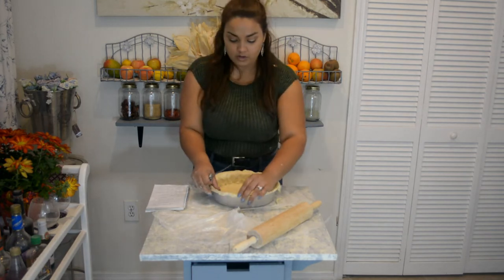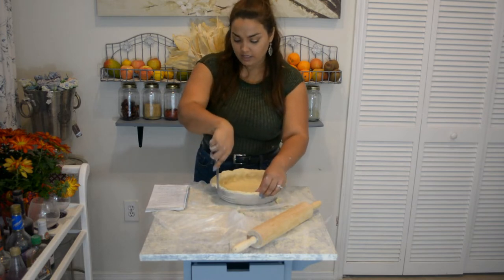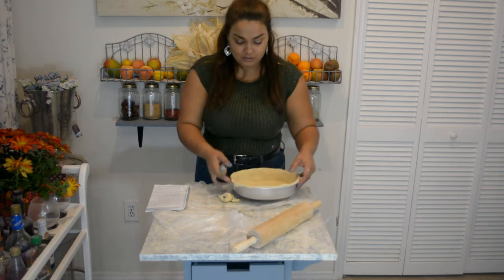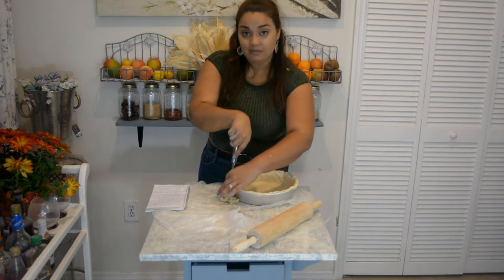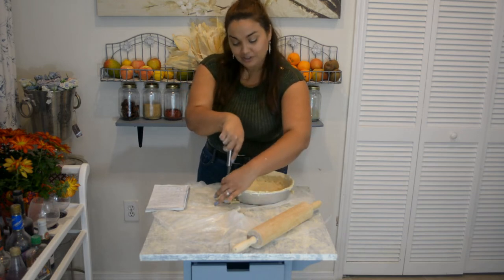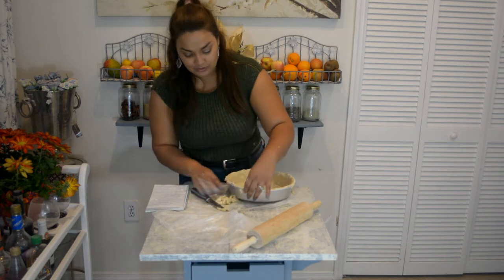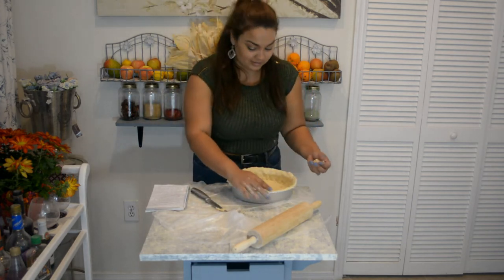As you can see it's uneven, so I'm simply going to take a knife and cut off all the excess dough. The beautiful thing about food is that you can always fix it. Don't worry about not being a chef or being perfect in the kitchen — I'm not a chef at all. I just enjoy cooking and I'm fortunate to have this outlet to show you guys what I come up with.